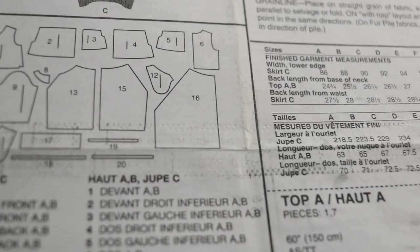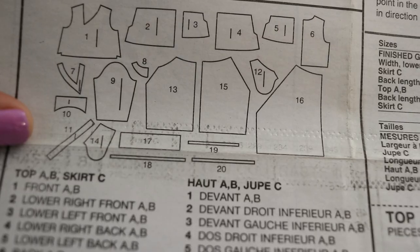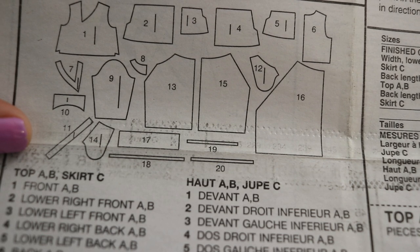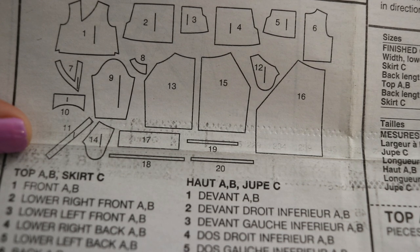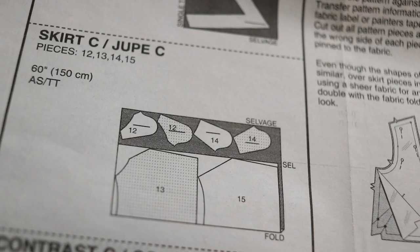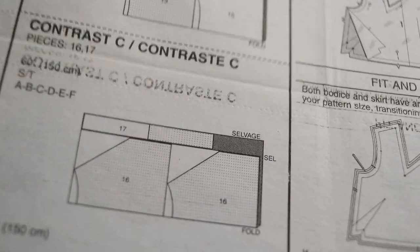This pattern for the skirt says that you can make it out of woven or knit. These are the pieces in the pattern: for the skirt you will need piece 12 which is the pocket facing, piece 13 which is the skirt front, 14 pocket, 15 skirt back, 16 underskirt front and back, a waistband, and then 18, 19, and 20 are the elastic guides.